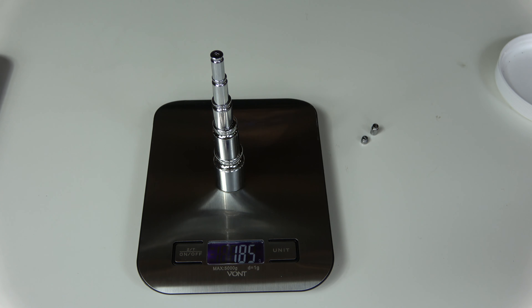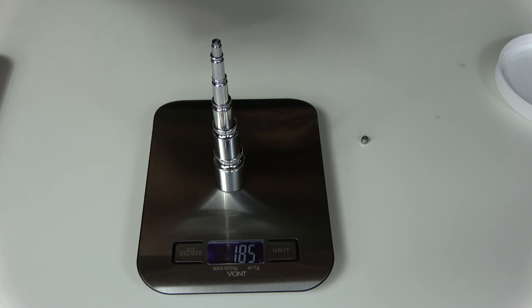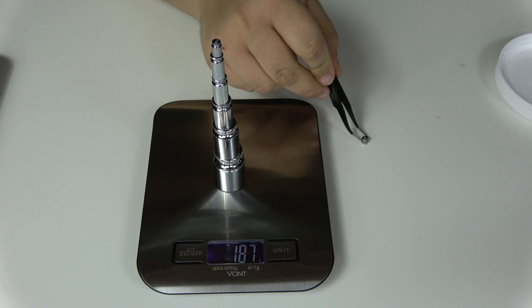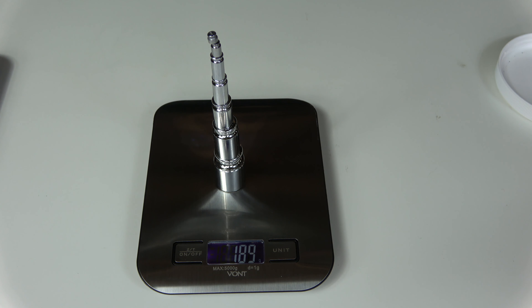Now let's see if it can measure the little two grams on top of that — and we have 187. I'm not sure this will work, but let's try adding the one gram on top of everything else, to see if it can demonstrate its resolution with something so tiny on top of it all. And 189. It should have been 188, but that's still pretty good.